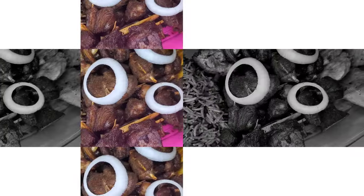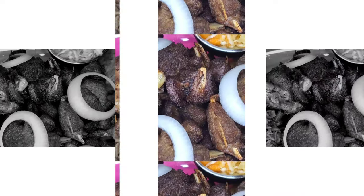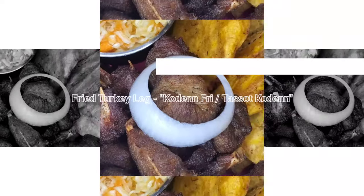Welcome back to A Taste of K. In today's video I'll be showing you how I make fried turkey using a turkey leg that has been chopped into pieces, known as koden fuy or tasso koden.